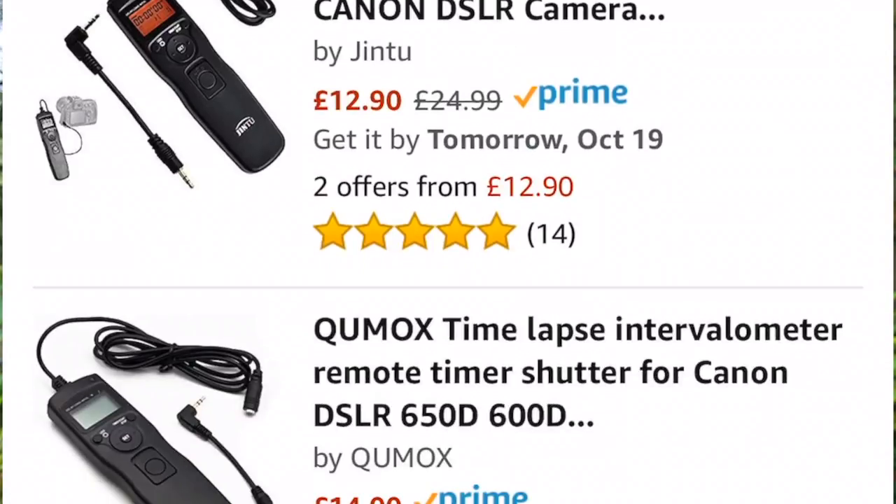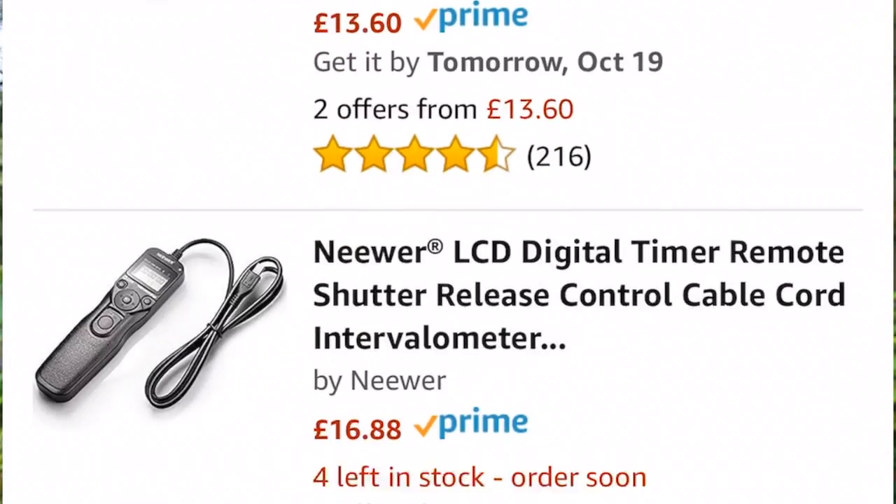They range anything from about 10 quid all the way up to hundreds of quid. You can even get Wi-Fi, Bluetooth ones which you don't have to plug in. This particular one that I use cost me 11 quid from Amazon. I'm going to put the links down in the description below with any details you need to know and where you can get one of these. I'll put one in there for Nikon, one for Canon, and one for Sony as well.